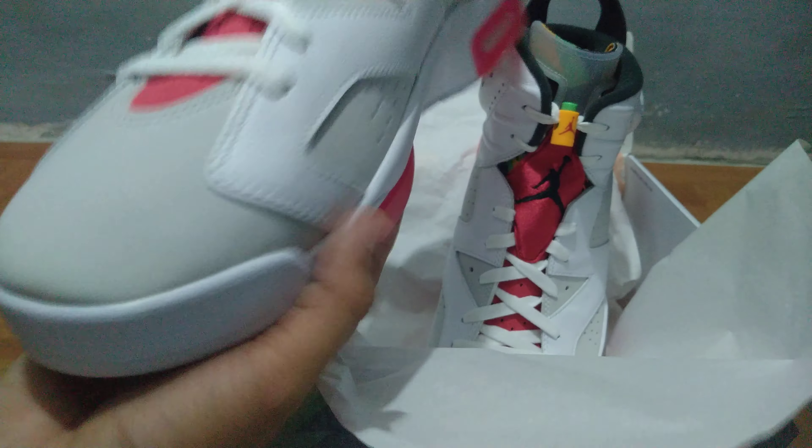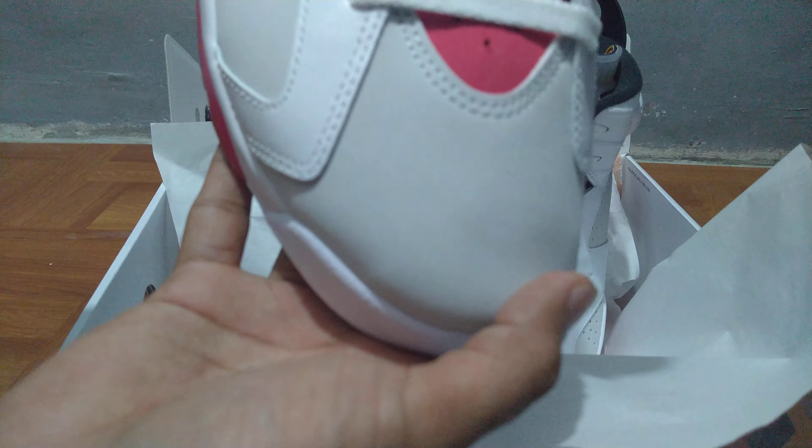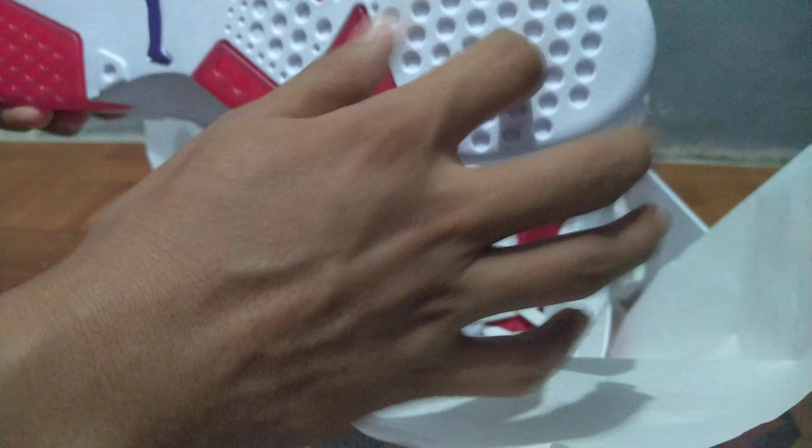The traction is stickier on the panels with the different colors — as you can hear that squishy sound right there, which tells you the traction is pretty good. However, I can't say it's the same for the solid rubber part.